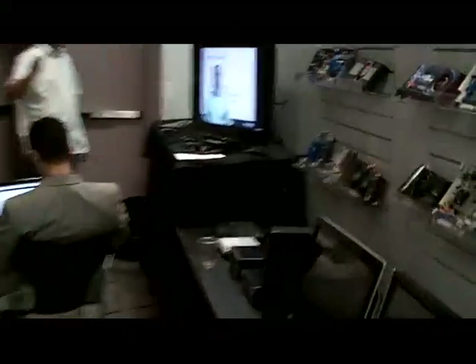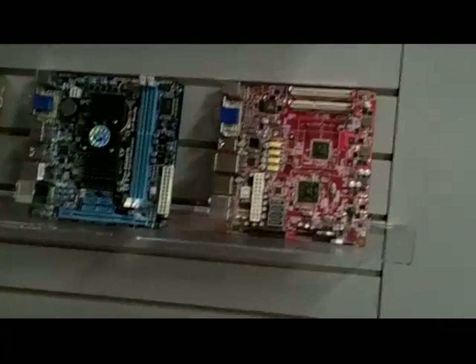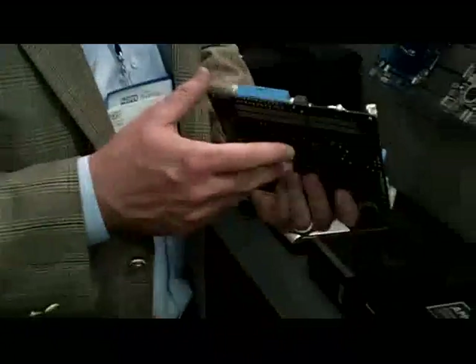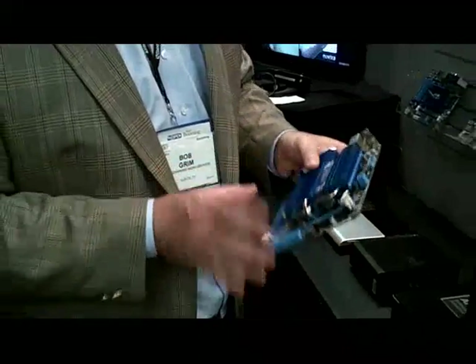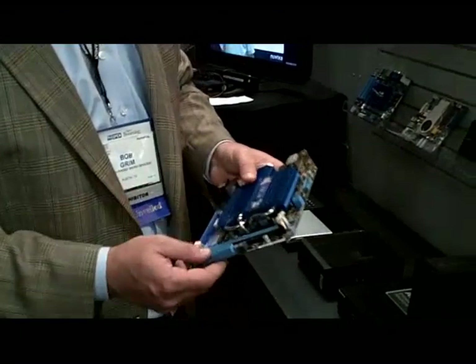We'll get a couple of pictures of these motherboards. One thing about these versions of our APUs is they've been right on the hairy edge of whether they can be cooled passively. We've got several designs up here on some really small form factor motherboards. Asus actually came along with one that is passively cooled — it's got a nice heatsink on there. The advantage of this is it's just an ultimate quiet home theater PC.